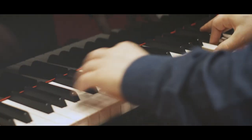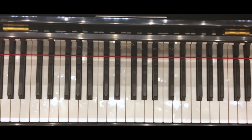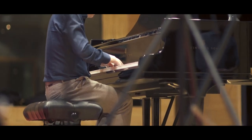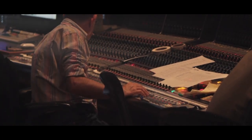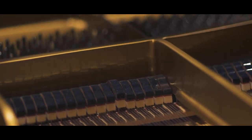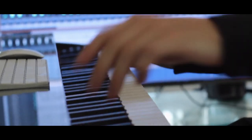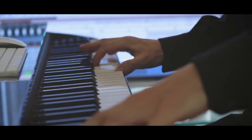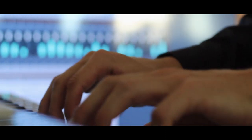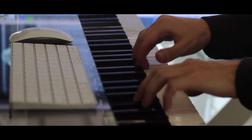Signature Grand is a 9-foot Humberg Model D piano recorded on a world-class scoring stage. Our goal was to give you the emotional experience of playing an inspiring instrument in a beautiful space. We wanted to capture a feeling rather than thousands of individually sampled notes. Let's take a look at the main features.